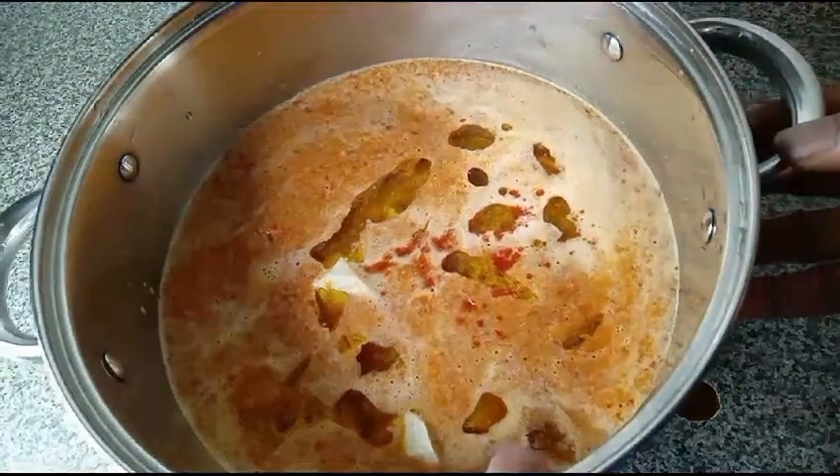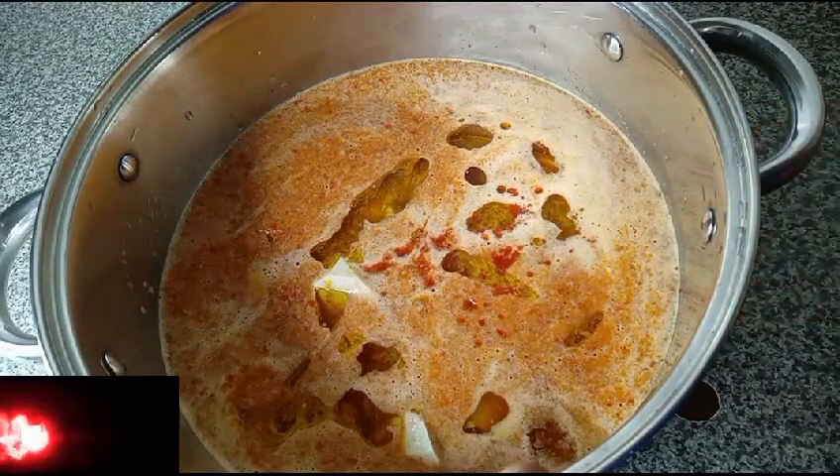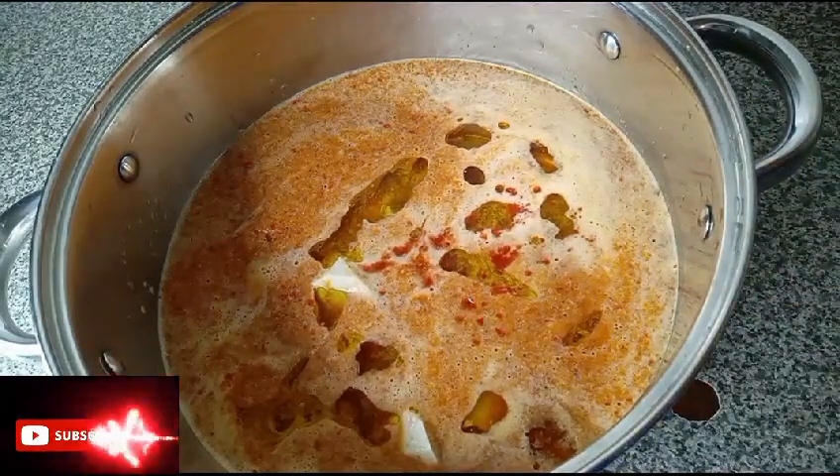You can use any protein of your choice for this recipe. I am making cocoyam porridge — I will add it and put it on the gas to cook.